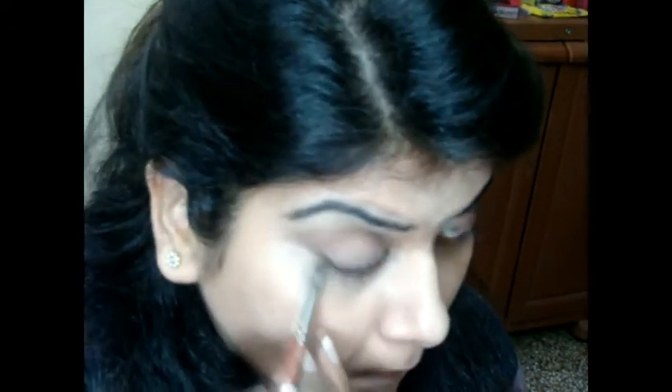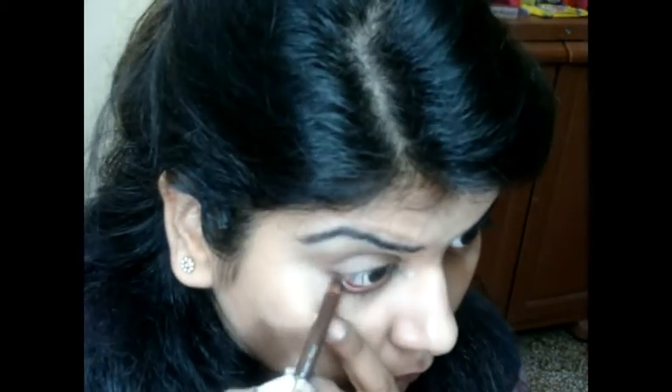Using a brown eye pencil, I'm applying it on the lower lash line as well as the waterline. With the same angular brush, I'm smudging the color on the lower lash line.